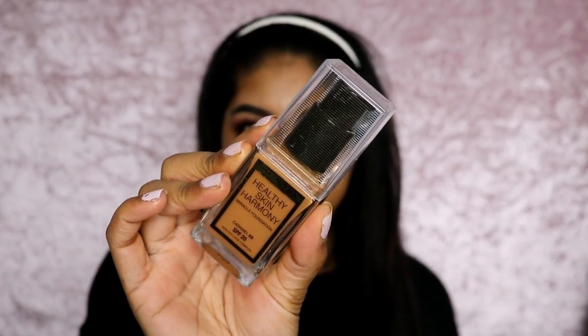Hi guys, so today I have another foundation review and it's going to be kind of like a first impression review. It's going to be on the new Healthy Skin Harmony foundation by Max Factor. This is what it looks like — just a little close-up of it. I got the shade Caramel.